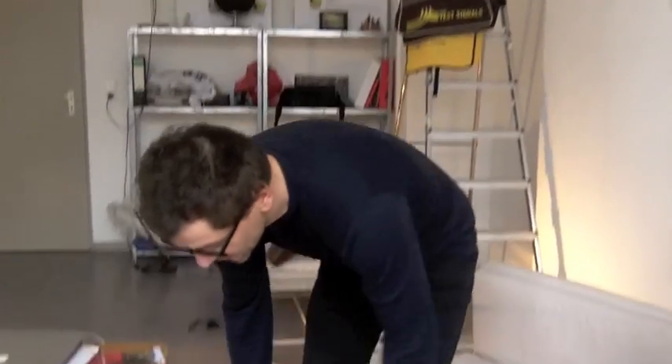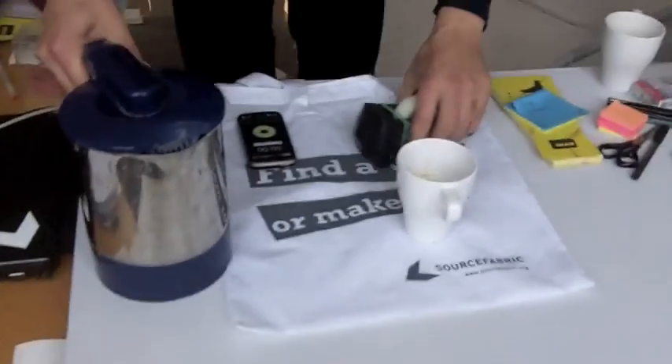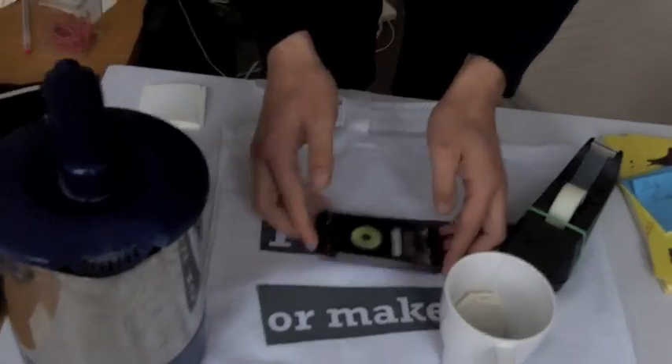We're going to have a little workshop on mobile technologies today, and we will start with a simple application called Tea Time. So what we need is a little bit of tea. We have here an Android platform.